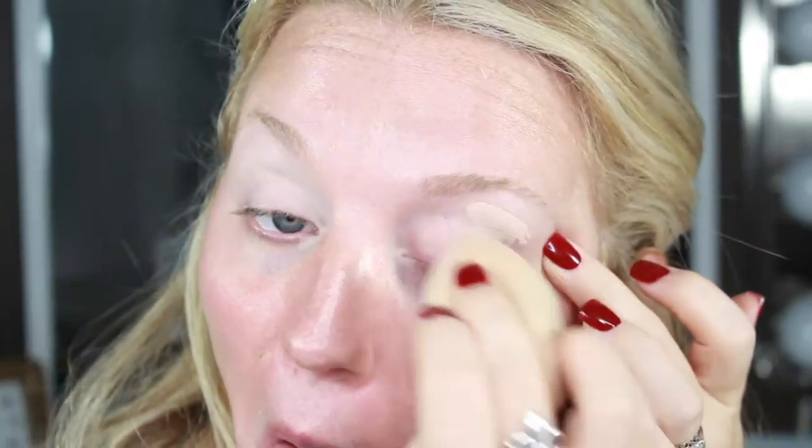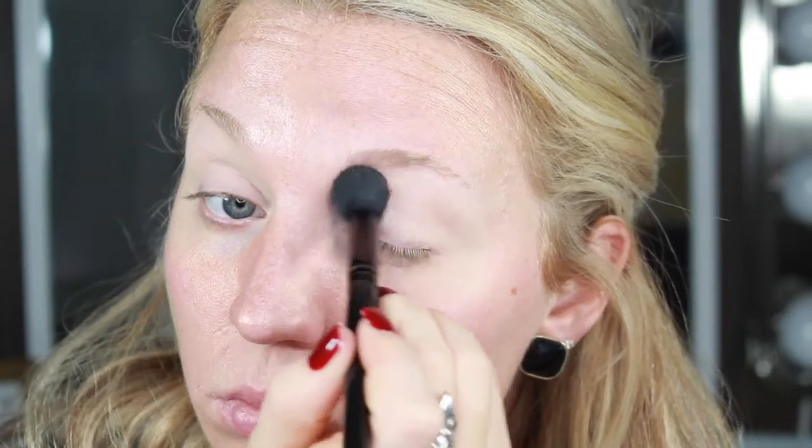First, I'm going to start off by priming my eyes. I'm going to take the Tarte Shape Tape Concealer and just pop that on. Then I'm going to go ahead and set that concealer. You can use any light colored shadow or a translucent powder.